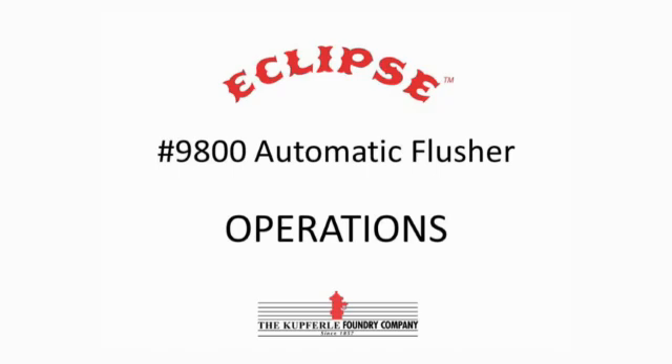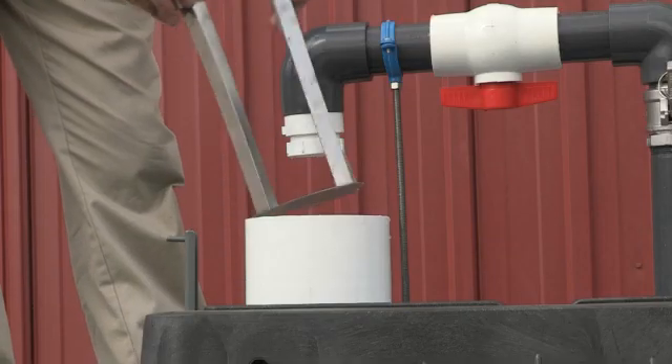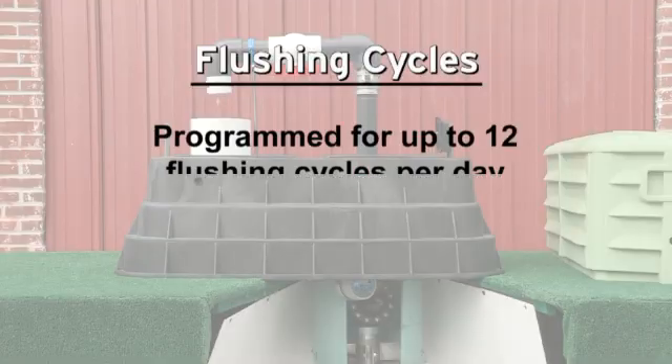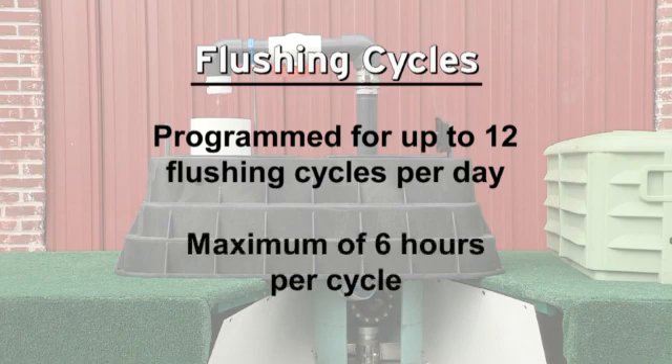The Eclipse 9800 features a custom D-chlor basket that can be placed into the discharge tube for the water flow. The unit can be programmed for up to 12 flushing cycles per day with a maximum of six hours per cycle.